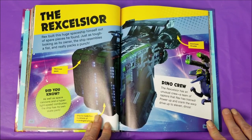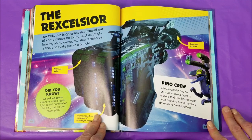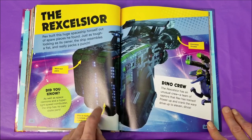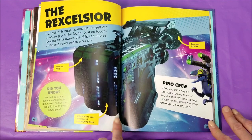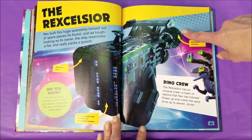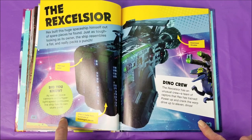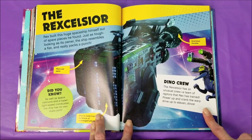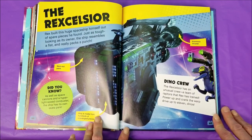The Rex Celsius. Rex built this huge spaceship himself out of spare pieces he found. Just as tough looking as its owner, the ship resembles a fist and really packs a punch. Worn-out paint — the ship is made from hundreds of scavenged pieces and it has an enormous thruster. Did you know? As well as space cannons and a hyper light speed combustor, the ship has its own skate park. Dino crew: the Rex Celsius has an unusual crew — a team of Raptors that Rex has trained. Power up and crank the warp drive up to 11, dinos.